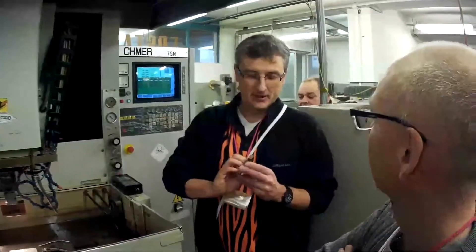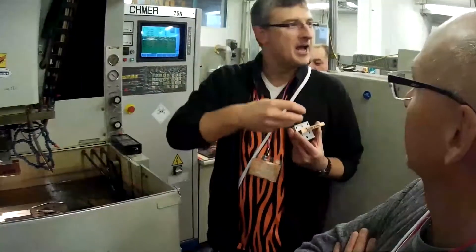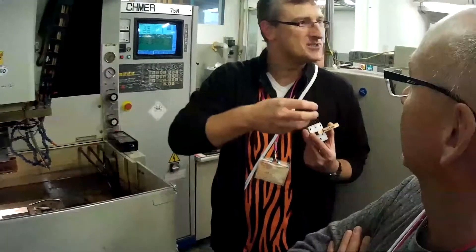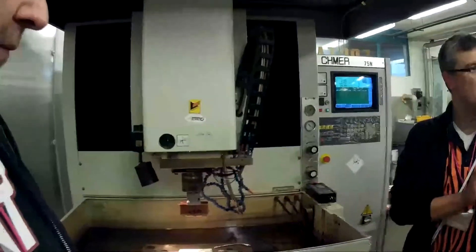Step by step it creates all the sharp edges, engraved lines, and sharp corners — all the details that are visible on the plastic part. So this is the machine where all these details are created.